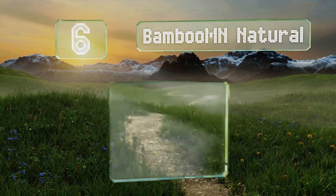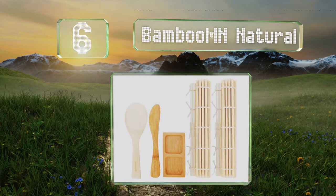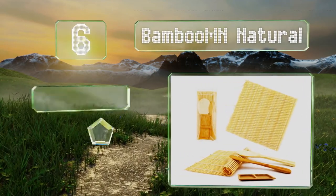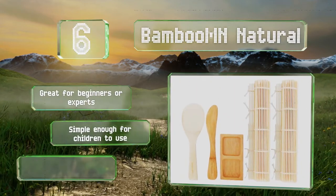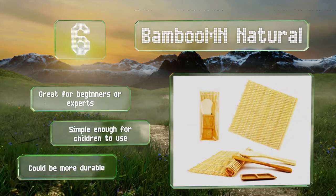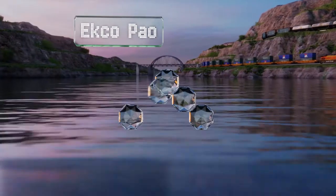Moving up our list to number six, the Bamboo MN Natural is a complete set that includes two rolling mats, one rice paddle, and a spreader. It's a very affordable option made from attractive materials in the traditional Japanese style. It's great for beginners or experts and simple enough for children to use, though it could be more durable.